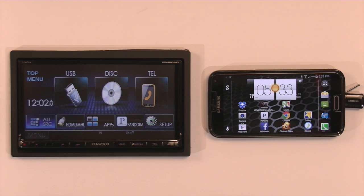In this video, I'm going to show you how to connect an Android smartphone to a Kenwood receiver that features HDMI input using Kenwood smartphone control.